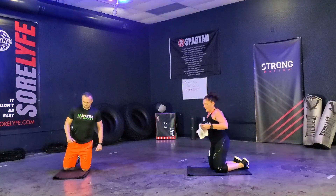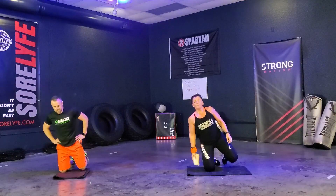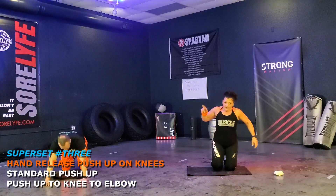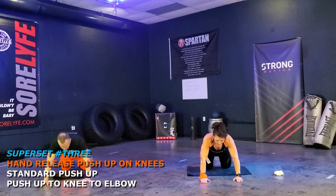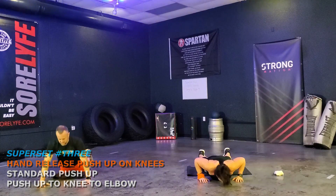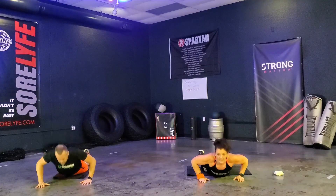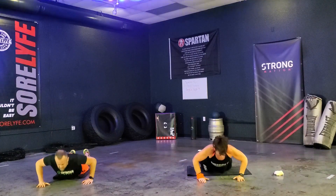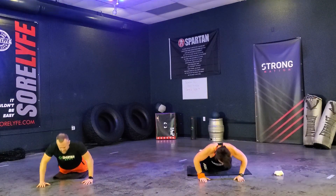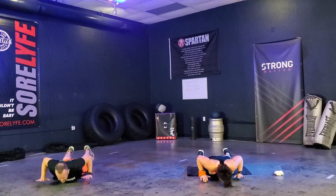I know y'all are sticking with us. Now we have those hand release push-ups with your knee on the floor. We've got 12 reps. Here we go — ready? Let's go. One, two, three, four, five, six — keep that neutral alignment. Seven, eight, nine, ten, eleven, and twelve.